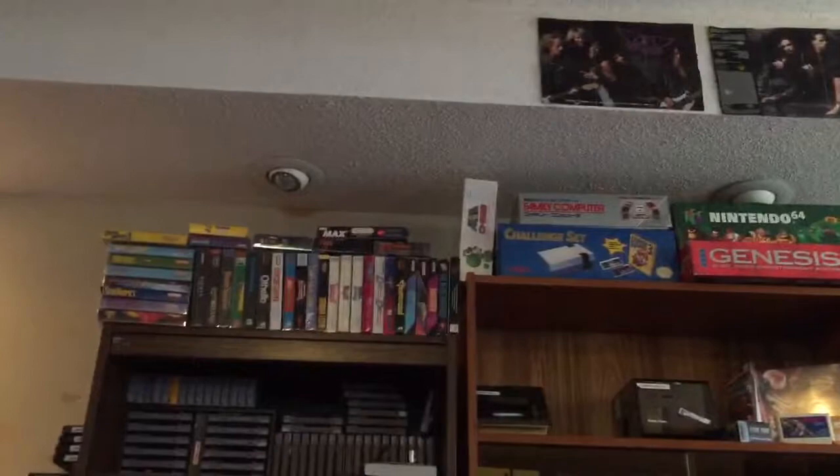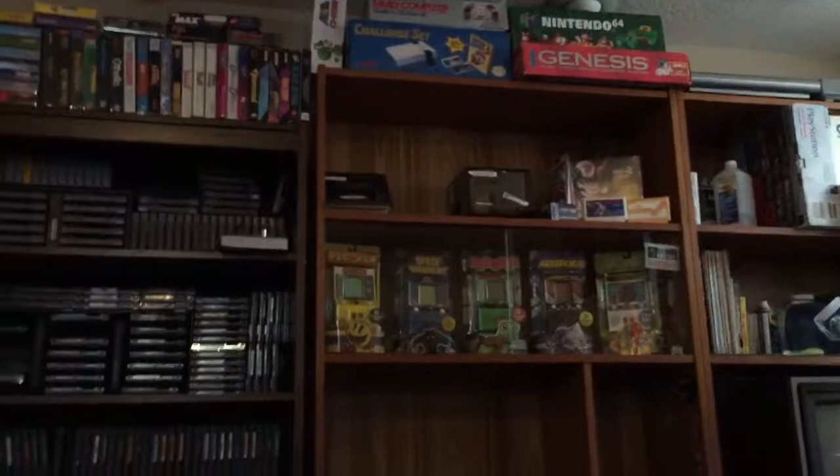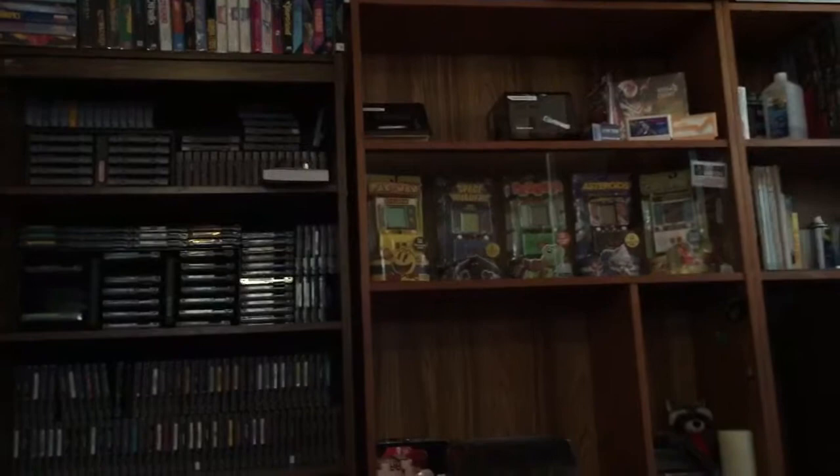That's my NES challenge set right there, goes to that box. The Famicom I got for 100 bucks with free shipping off eBay — that's its box up there. Mario chess, some floppies. I bought all those little arcade machines but I'm probably gonna have to open them one day because if I don't the batteries will leak and destroy them.